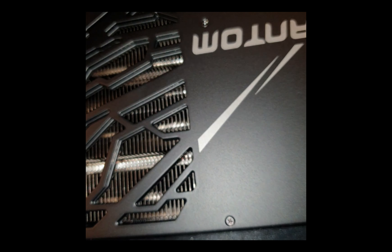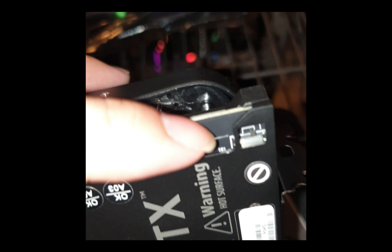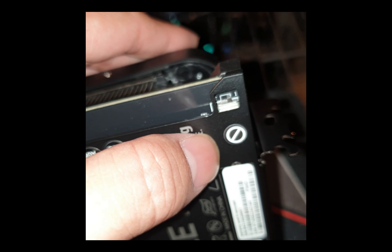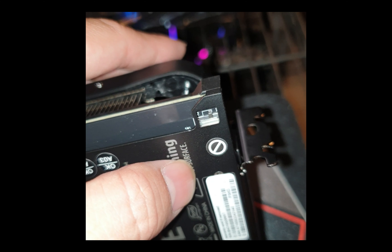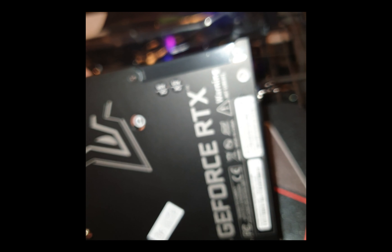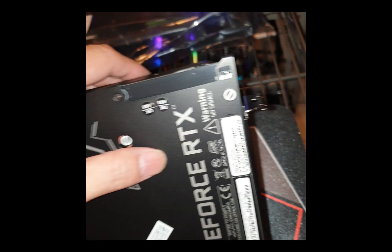That's the heatsink with all the bolts. I'm trying to look for an OC button or silent mode switch, and I find it here - there's a button. Maybe for OC or silent mode, but you've got to use a stick to switch it. Since this is an OC version, there's usually a button over there.